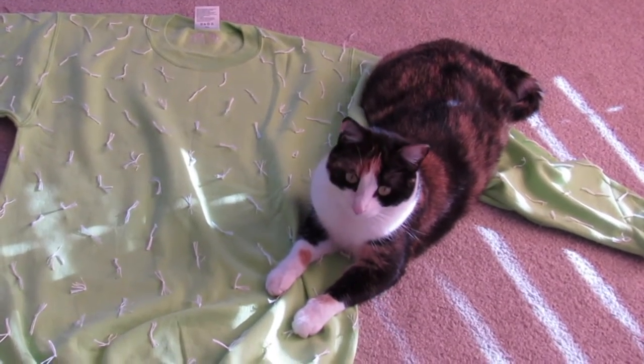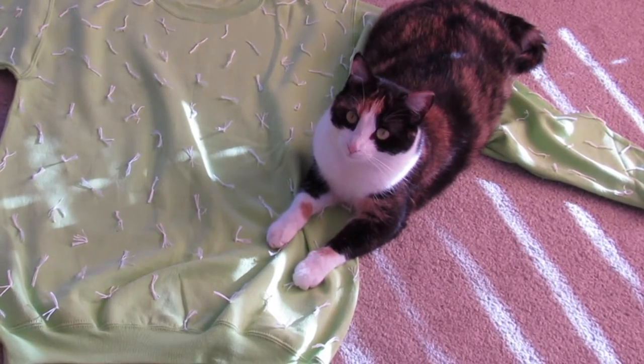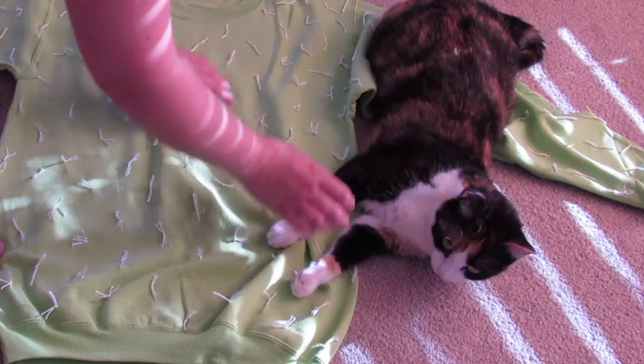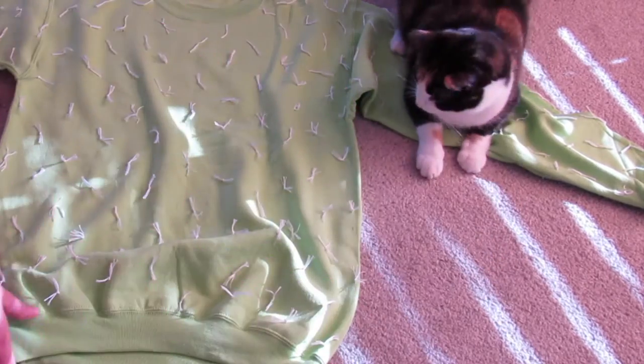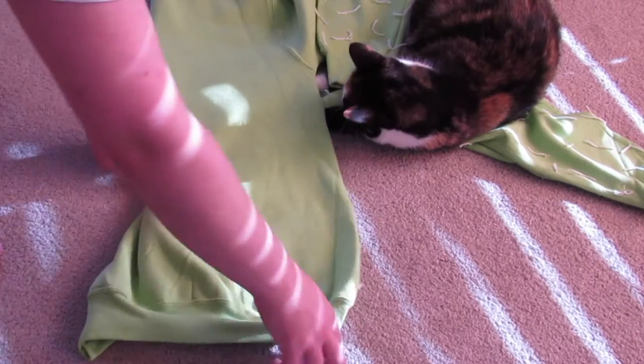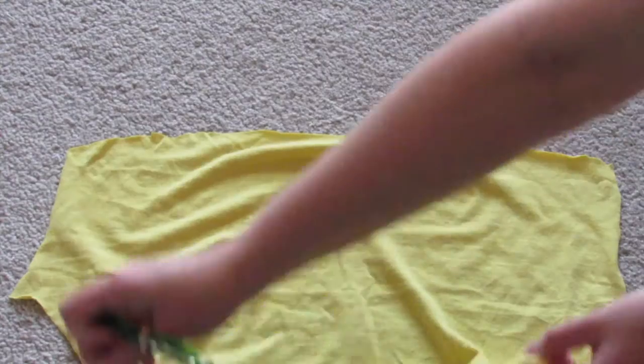My cat seemed to like it. When I was done with the front, I went ahead and did everything on the back as well. I just want it to be completely done, but it's up to you.